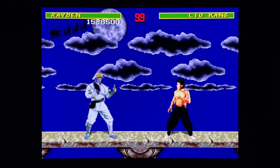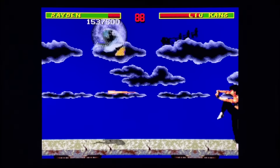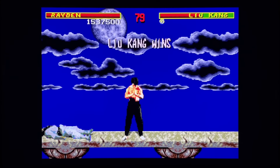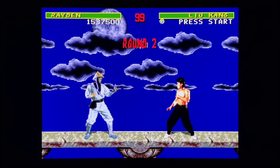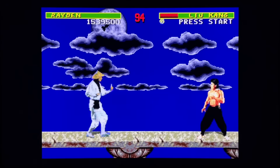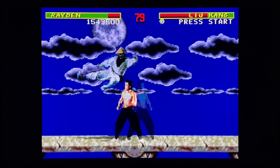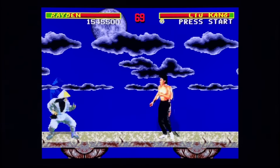There's the silhouette across the moon - you have the opportunity to fight Reptile. To do it you need a double flawless. You can lose a round as long as you get double flawless on two rounds, then you can see Reptile. I don't think I'm going to pull it off right now - I already blocked so I missed it. We will knock him off the Pit regardless.